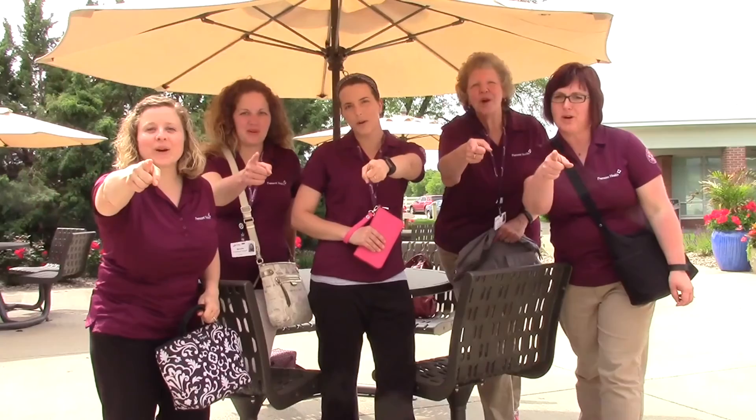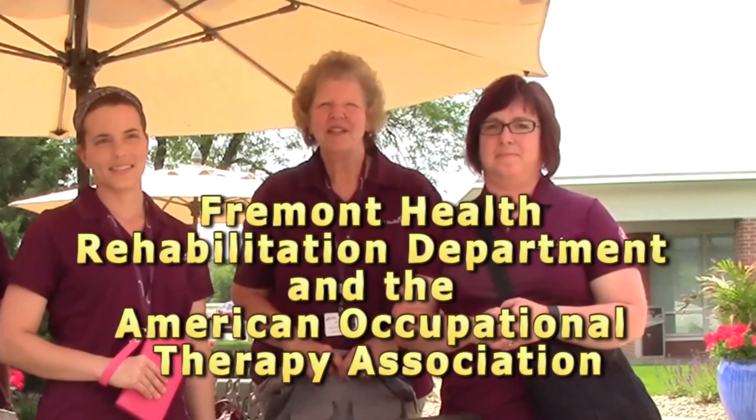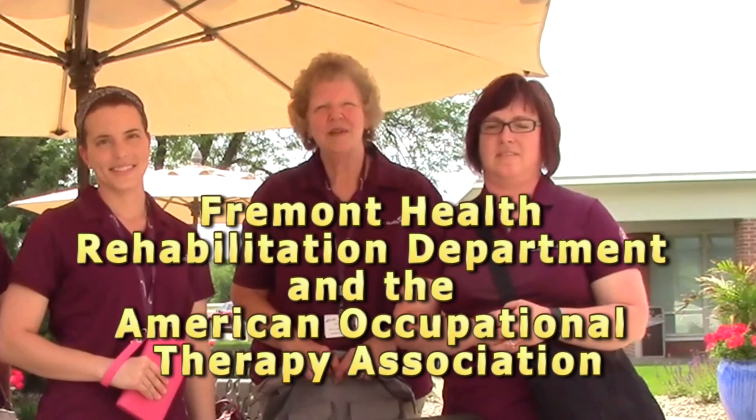What's your personality? This commercial was brought to you by the Fremont Health Rehabilitation Department and the American Occupational Therapy Association. Thank you and have a great evening.